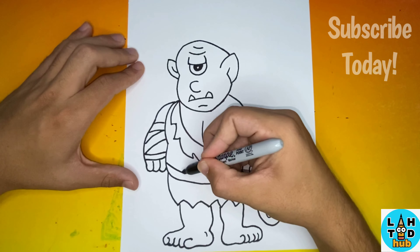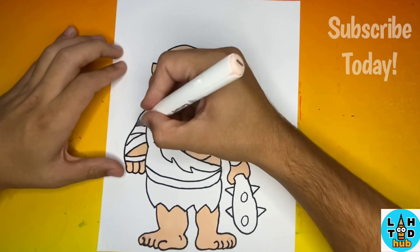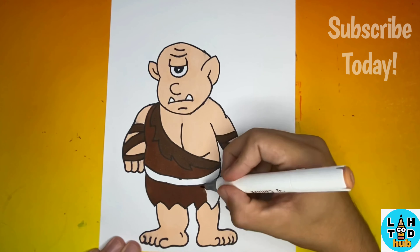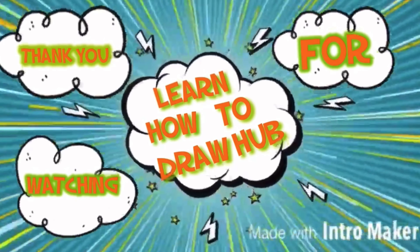Thanks for watching! Now let's go color in our drawing together. We'll see you next time.